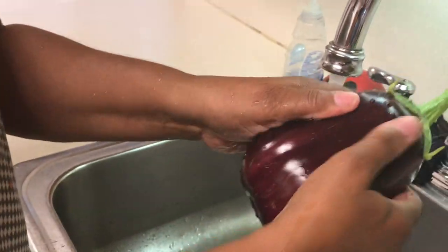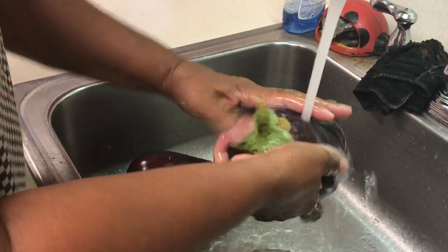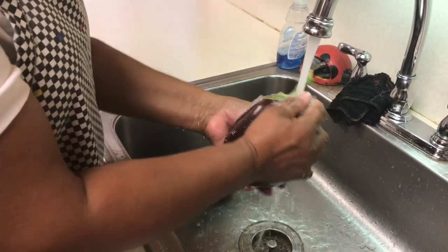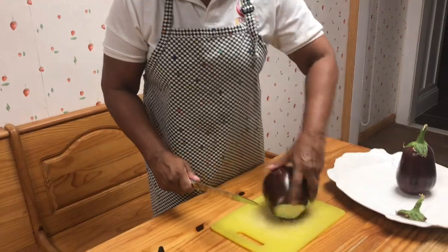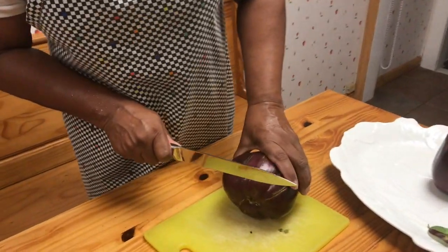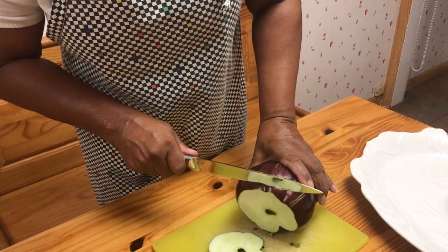I'm hearing them squeak — squeaky clean. You have to get that off of there.